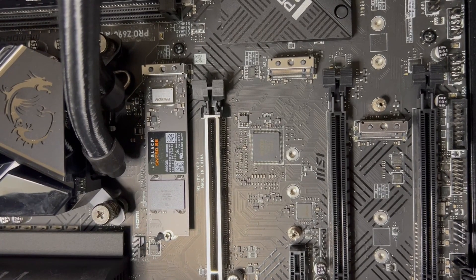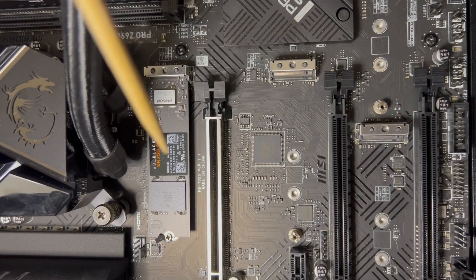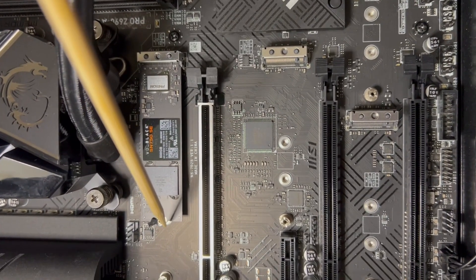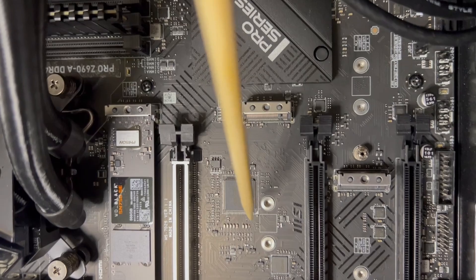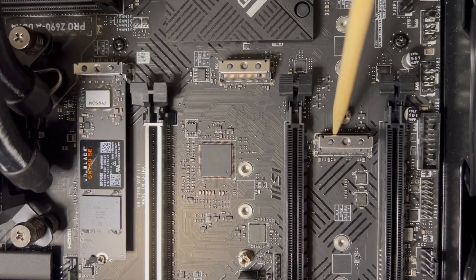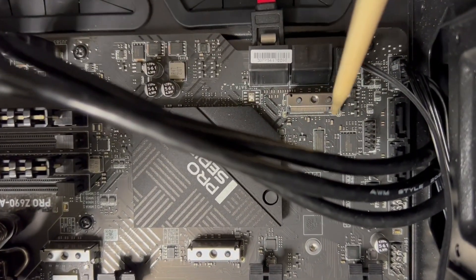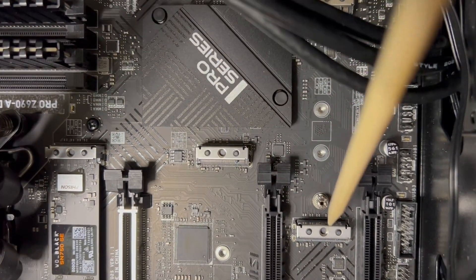Now we are taking a look at the M.2 slots on this motherboard, of which there are four. There is currently a 500GB NVMe SSD from Western Digital in the first M.2 slot, which actually had a thermal cover over it, but we removed it. Out of the four M.2 slots, three support PCIe 4.0 speeds, and the third one supports up to PCIe 3.0. The installation for each SSD is quite simple, with only a single small screw required to hold each drive in place on the motherboard.